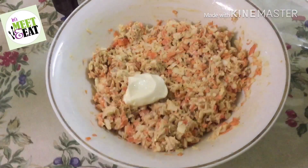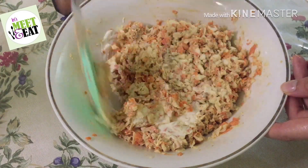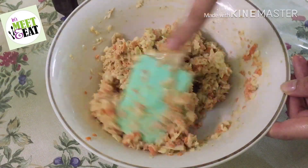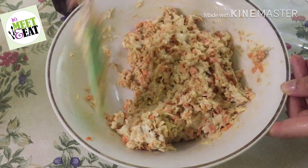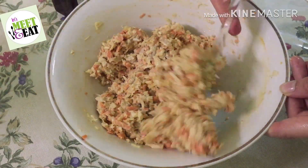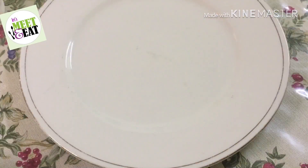I like the filling a little dry, so I added only half a tablespoon of mayonnaise. You can add more mayonnaise if you prefer a creamier consistency — just adjust it to your taste. The sandwich filling is now almost complete.